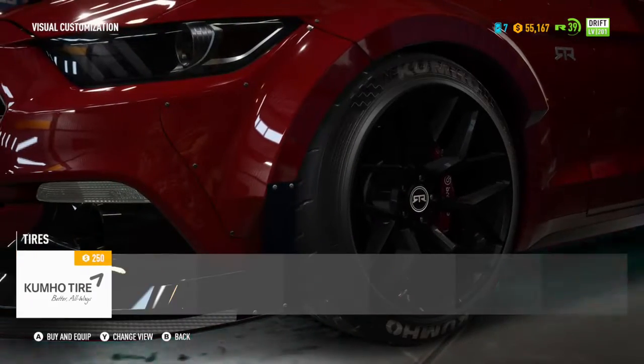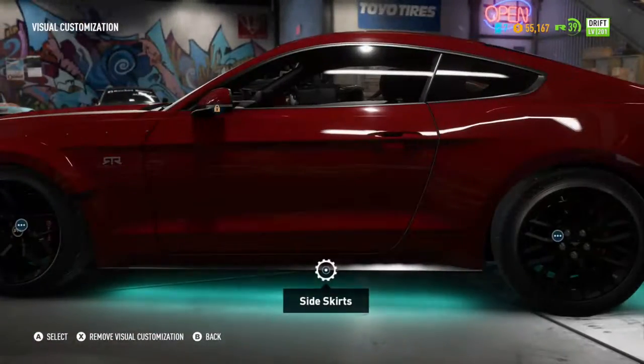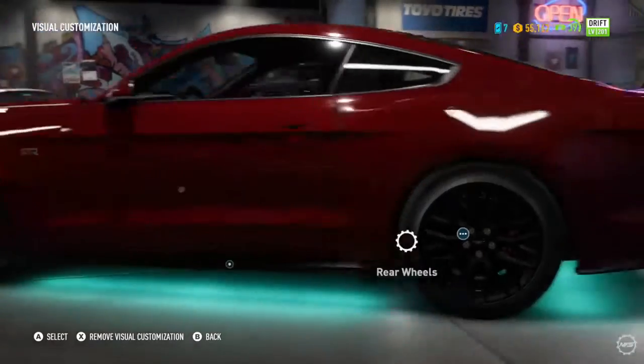Tires. I doubt it has the tire. Correct me if I'm wrong in the comments below. RTR — there we go.